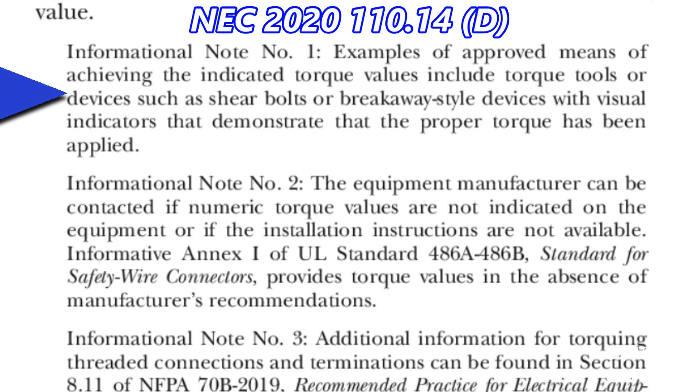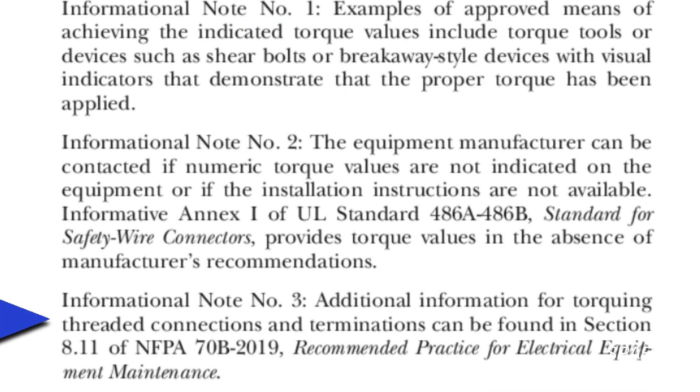as shear bolts or breakaway style devices with visual indicators that demonstrate that the proper torque has been applied. Informational note number two gives you the name of a publication which provides torque values in the absence of manufacturer's recommendations. And informational note number three gives you another publication for getting torque values.